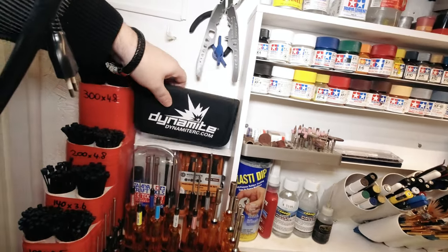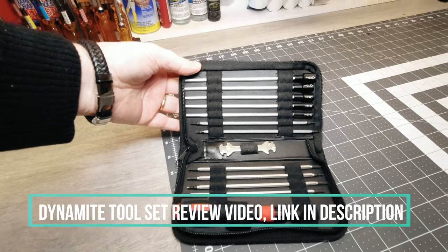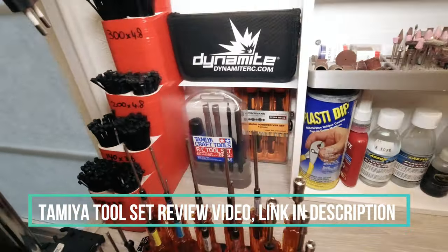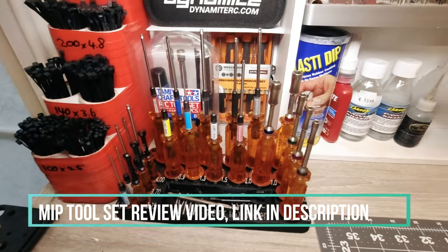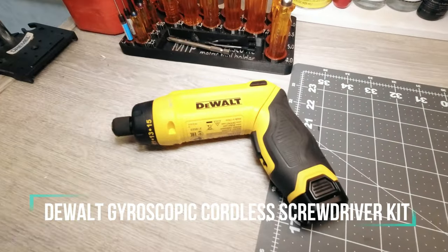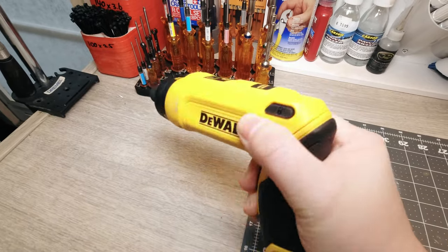Then we start to get into the RC tools. I have some over here — this is a Dynamite set that I tend to use mostly on the trails these days; I did a review on this, there's a video on my channel. And over here more tools — some cheap ones for the small sizes, my Tamiya set, and this is my almost full set of MIP metric drivers; I'm just short of a couple. I designed this holder myself, it's 3D printed. I'm using the DeWalt driver — a really nice power driver that operates just by holding the button and turning your wrist. Really fantastic.